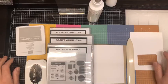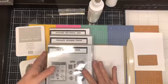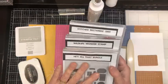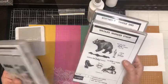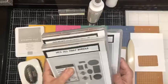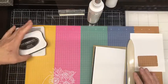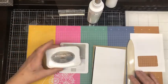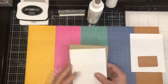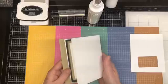Today we are going to be having a play with some guy stamps. We're going to be making a birthday card for a guy, and I have chosen to use the He's All That Bundle, the Wildlife Wonder, and I'm bringing in the Stitched Rectangle Dies. My ink colors for today are Memento Tuxedo Black and Gray Granite, and my cardstock colors are Basic White, Crumb Cake, and Basic Black.